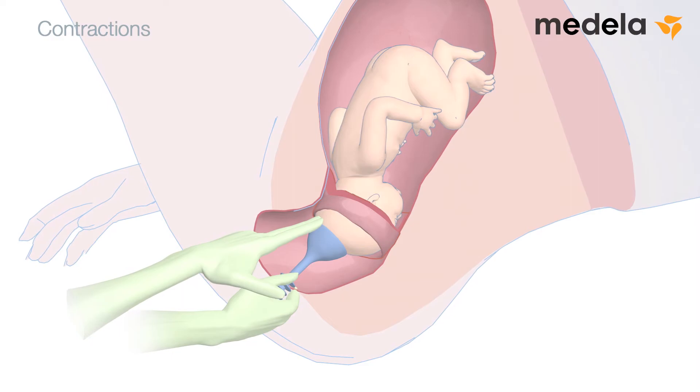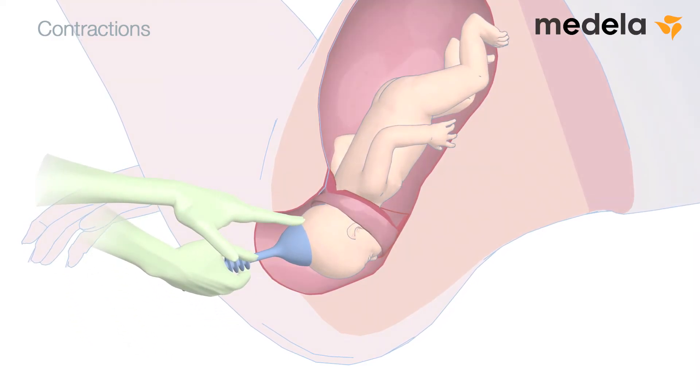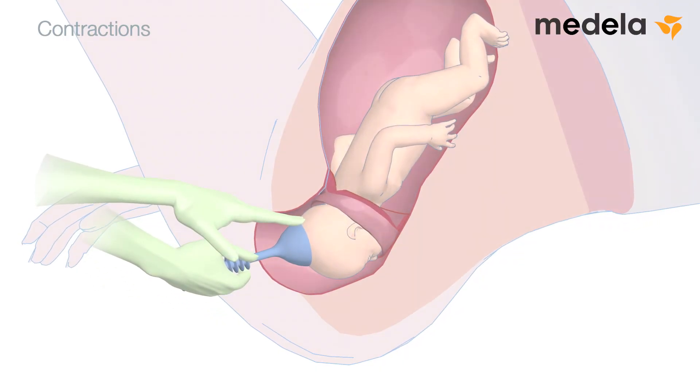With each successive contraction, draw the infant's head gently over the perineum. If the fetal head does not follow when traction is applied, check that the traction is parallel to the birth canal. The mother can normally bear down two to three times during a contraction, and traction should be applied throughout this period.